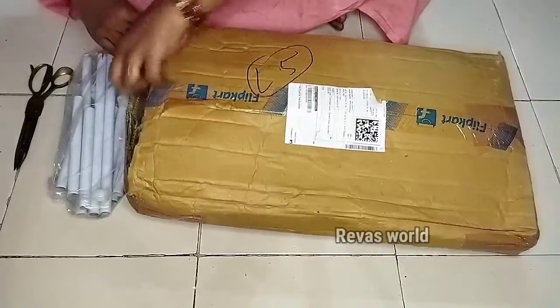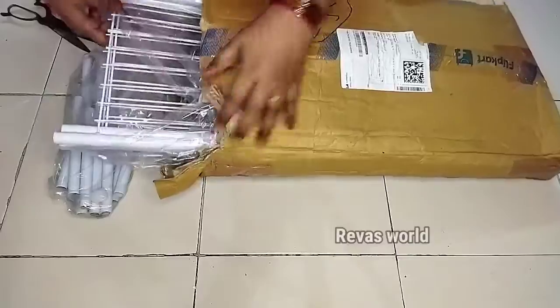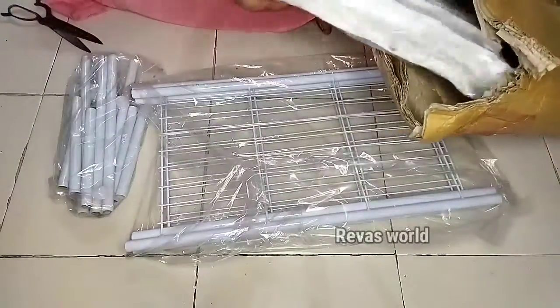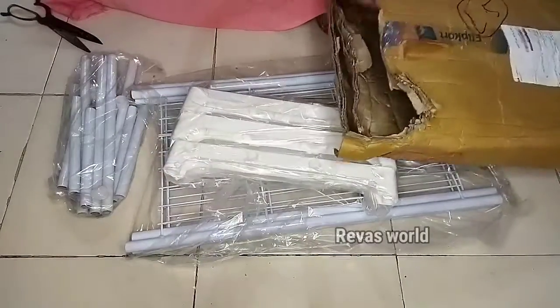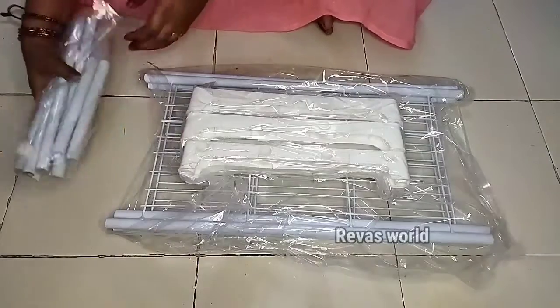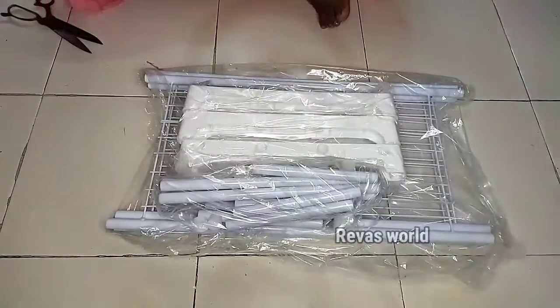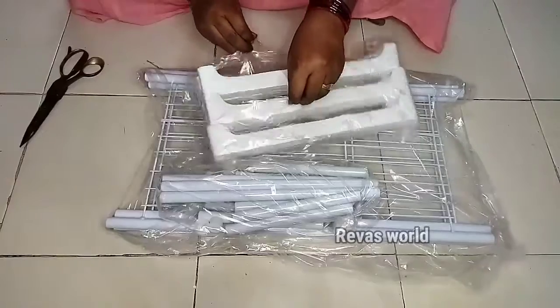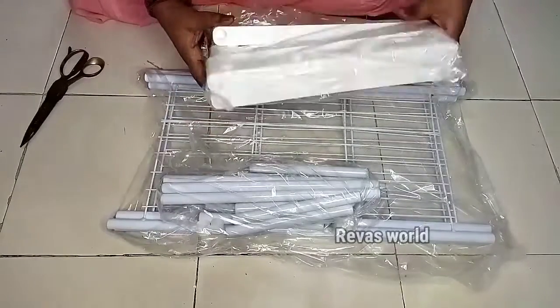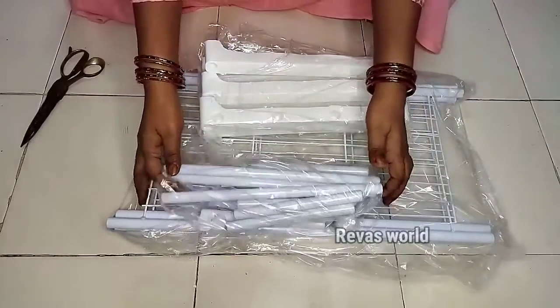I'm going to show you something. I am going to display this. We can show you how to use this as a table or in a bathroom. This is a stand. I will tell you that the packing is a waste. I will put bubble wrap and add a little safety on it. I will tell you that the packing is lighter.